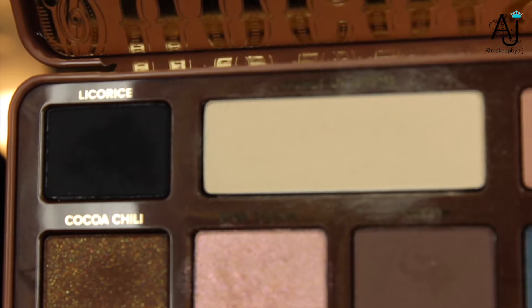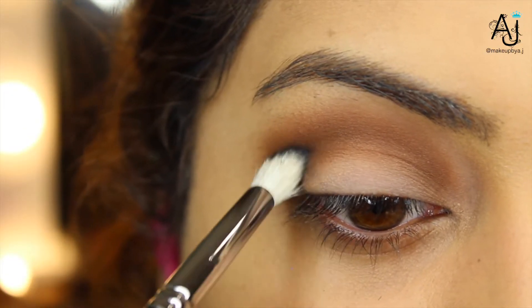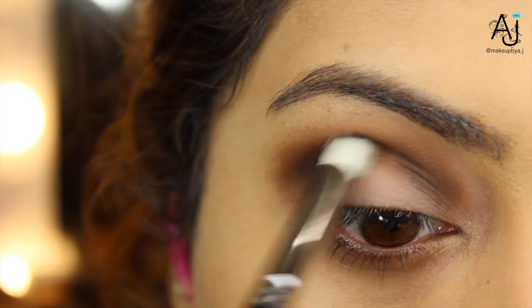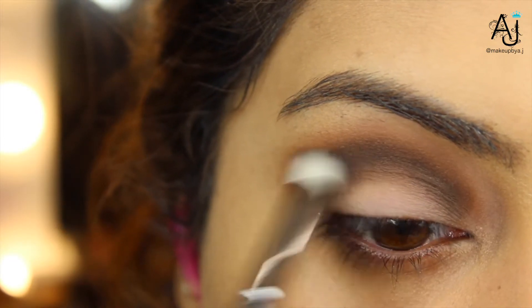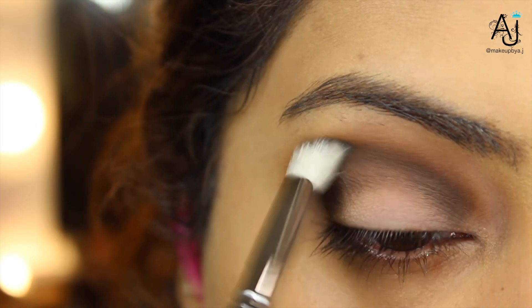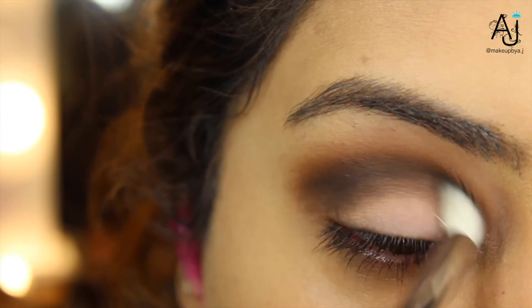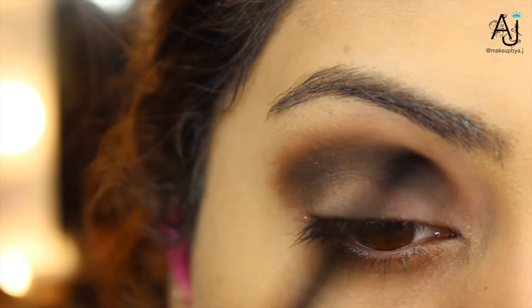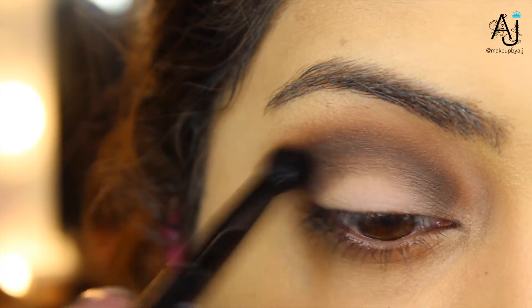Now I'm taking the shade licorice, which is a matte black from the palette, and blending this into my eye socket area — not where my crease is, because you have to remember you're going to be carving out your crease with concealer and you want the black shade to show. So I'm blending this just above where I'm going to draw my cut crease. Now taking a clean blending brush and just blending that all together.